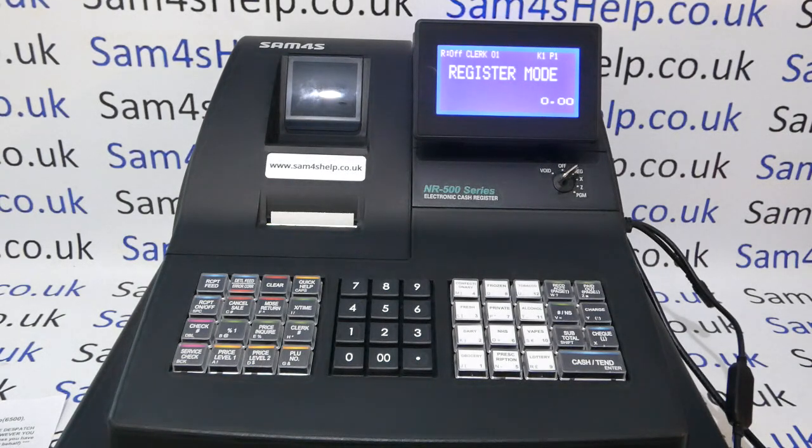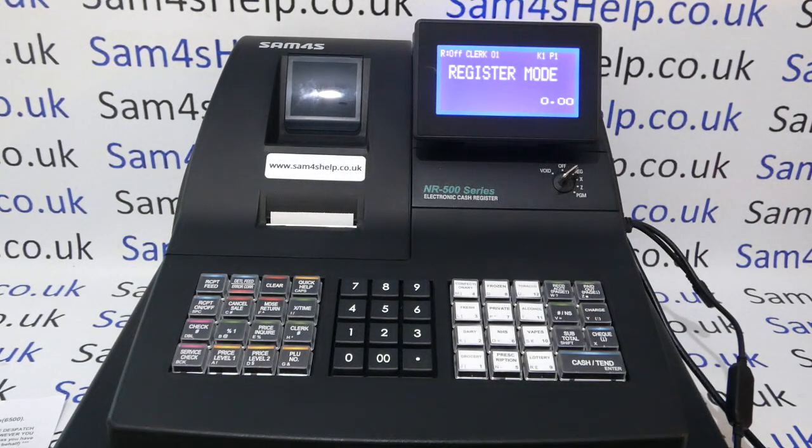Today's video from SAM4SL demonstrates how to program barcode products onto your NR500 series register. I'm using the model 510R but the process will be the same across the range. I've got my barcode scanner set up, my memory allocation sorted, and now I want to start adding individual barcode products.